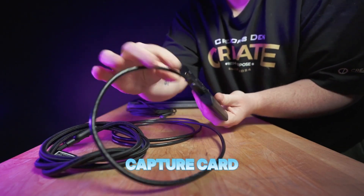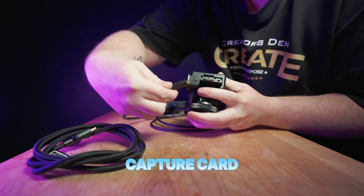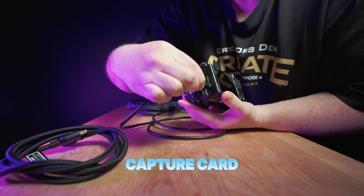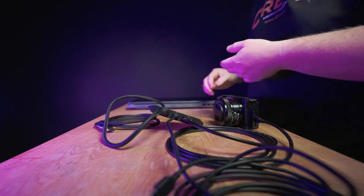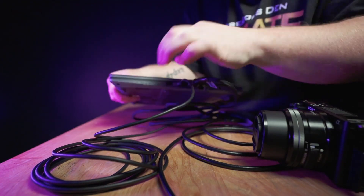Once you've plugged into HDMI out, take the micro HDMI cable and plug the micro end into the side of the Sony camera, then plug the other end into the HDMI in on the Elgato. This should be the only other HDMI needed. Then take the USB cable into the side as well.